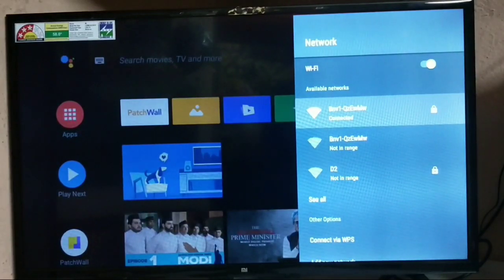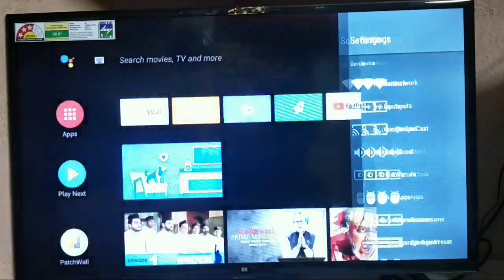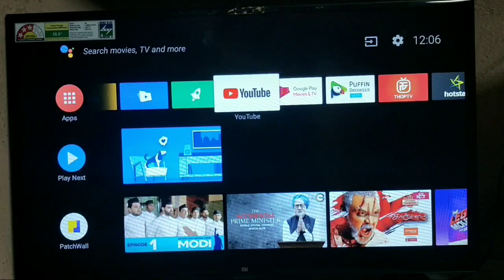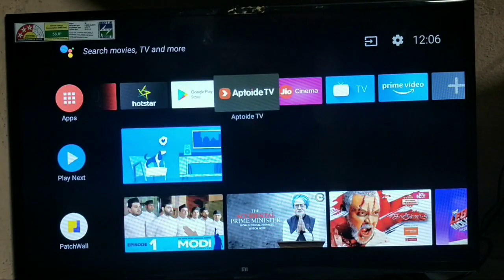First, connect your Wi-Fi or hotspot to your MITV device. I'll give an app link in the description box below — you'll find an app like Toy TV, or a similar app for Android TVs. Let's get into that app.